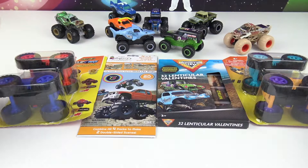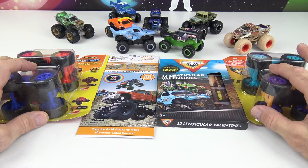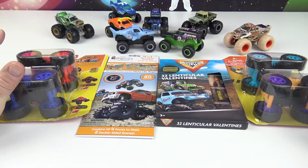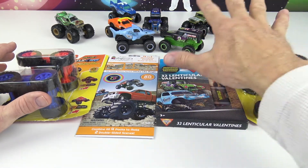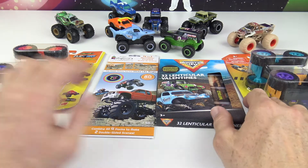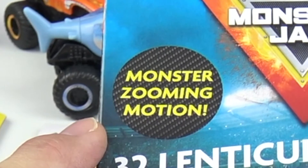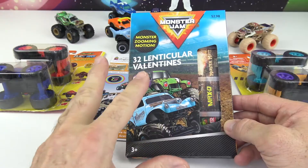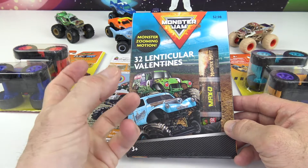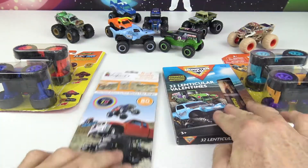Today's video is all about cars and trucks. We have all these different products here today. Those are some of my collection of monster trucks in the back there, and we also have Monster Jam Valentine's with monster zooming motion — they have that cool effect when you turn them that looks like it's driving right at you. It's really cool.